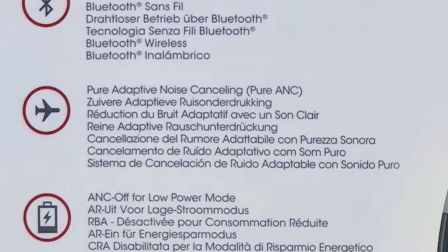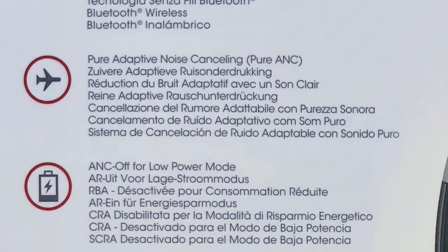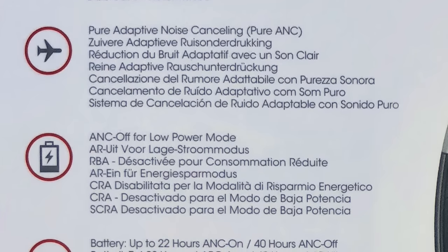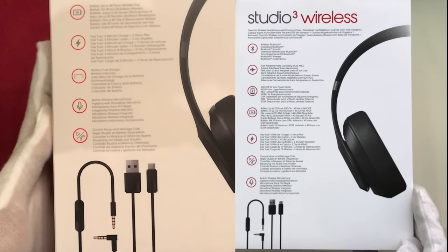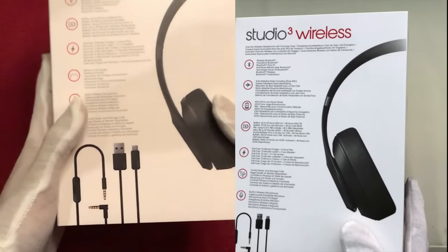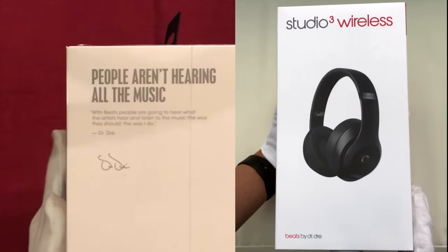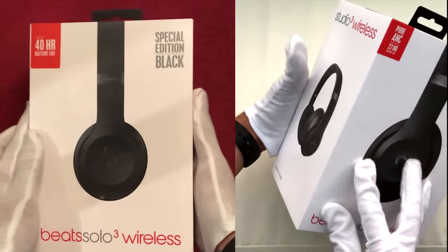The Studio 3s also have an additional feature in Pure ANC, or Active Noise Cancelling. This feature can be toggled on or off at will, but when activated the wireless playback time is reduced from 40 hours down to 22. At the bottom of the box we can see the included Remote Torque Cable, which features an inline microphone and music controls, and finally the micro USB cable for charging. So despite Apple taking over the manufacture of Beats, we still have no Lightning connector for charging — a decision likely made in order not to alienate non-iPhone users.